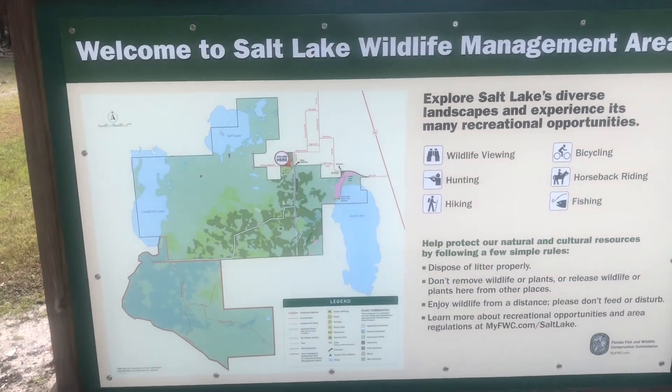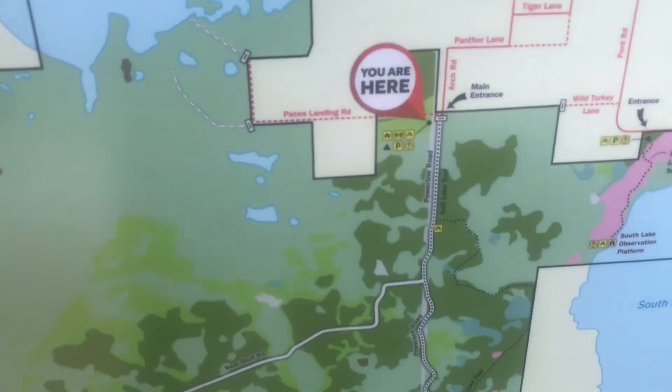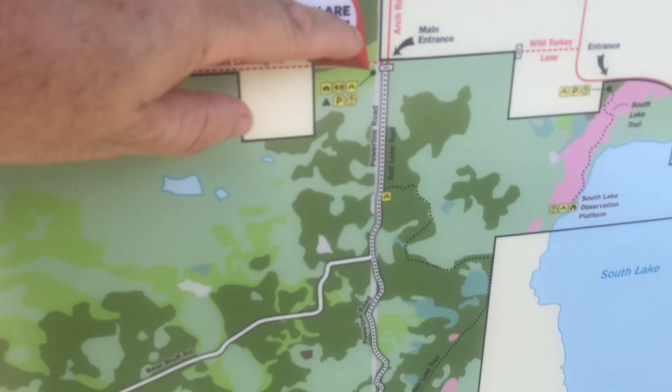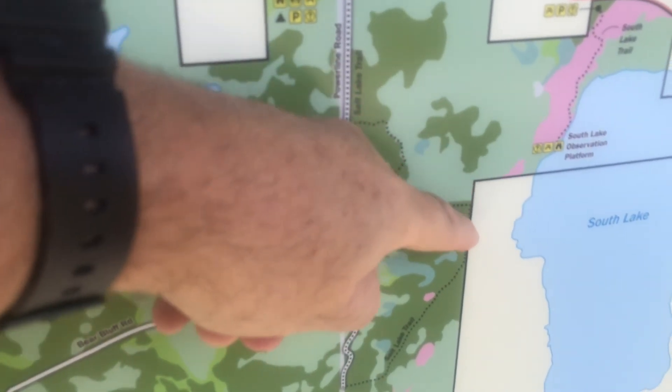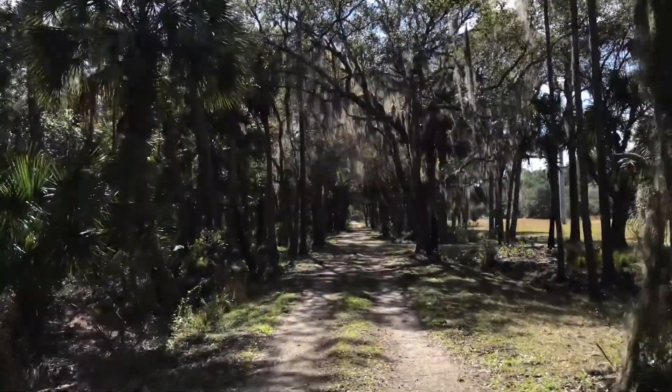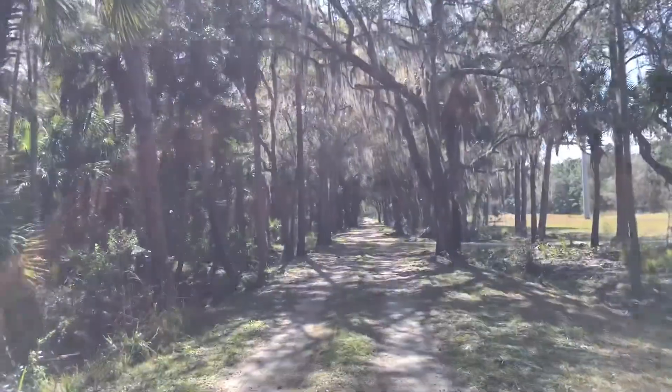Let's take a look at the map and trace the trail we're going to be going on. We are right here, and what we're going to be doing is walking through here — some freshwater swamp areas — and then head back, 4.1 miles.